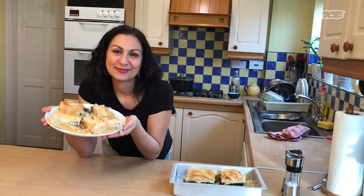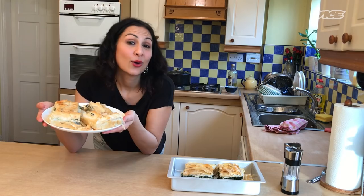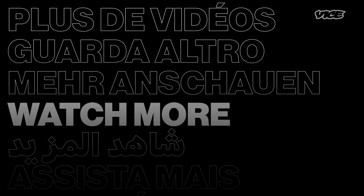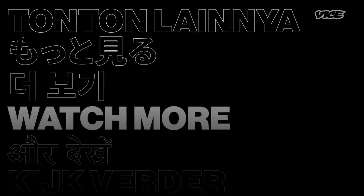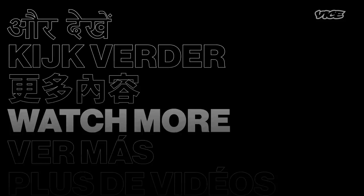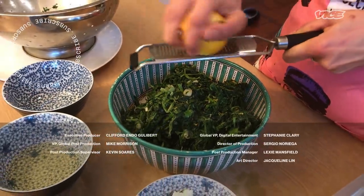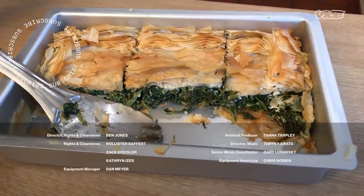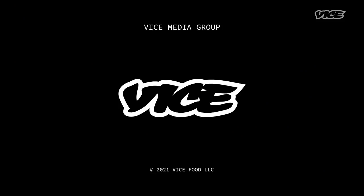To get the recipe for this spinach and phyllo pie, you can click on the link below or you can buy my book. It's called Ripe Figs and it's out now. I'll see you next time — thank you!